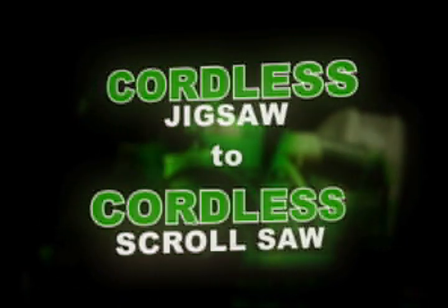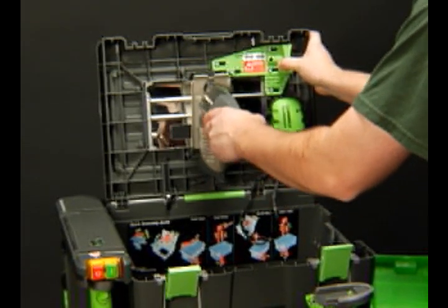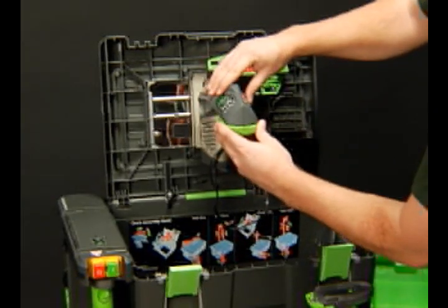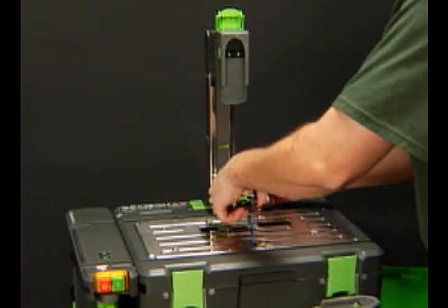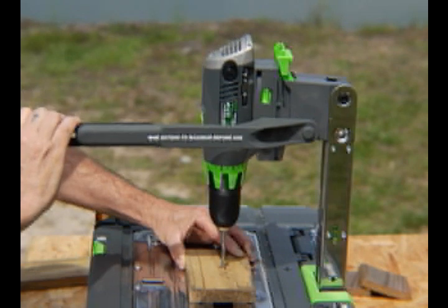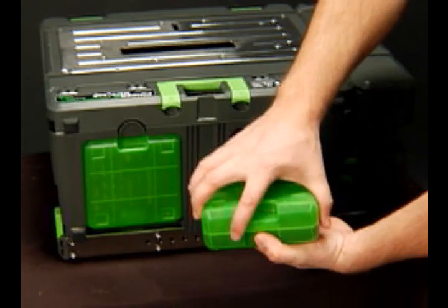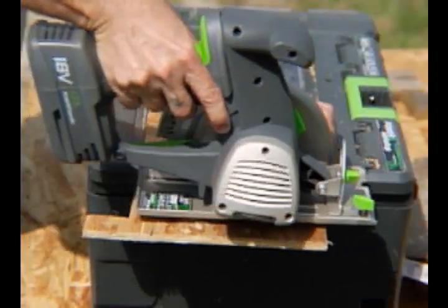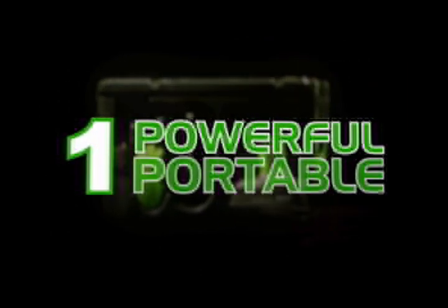Cordless jigsaw to cordless scroll saw. When the work day is done, plug the power handles in place and the built-in fast charge system recharges for the next work session. Whether you're a master carpenter or a dedicated do-it-yourselfer, the compact Power 8 Workshop gives you the tools to tackle the job. Eight powerful tools, one powerful portable system.